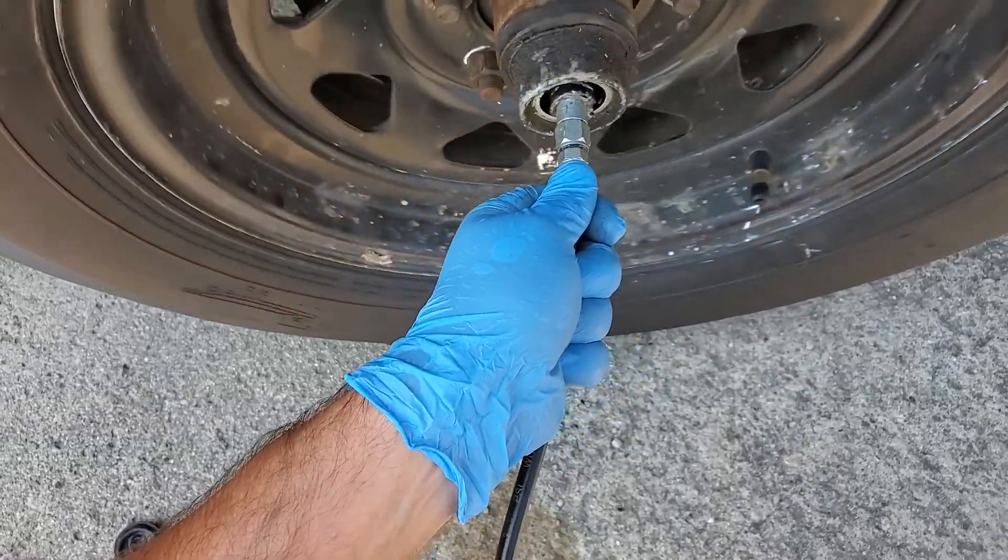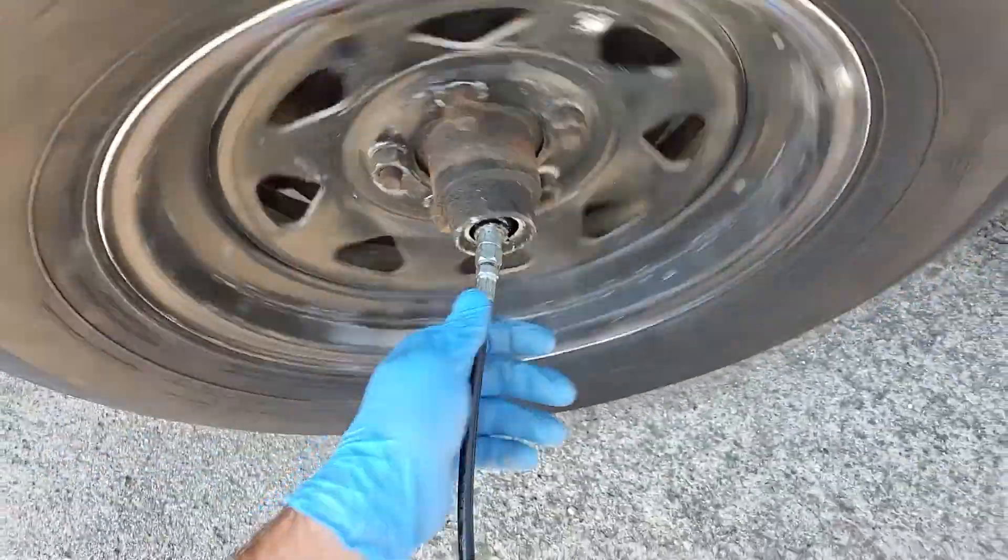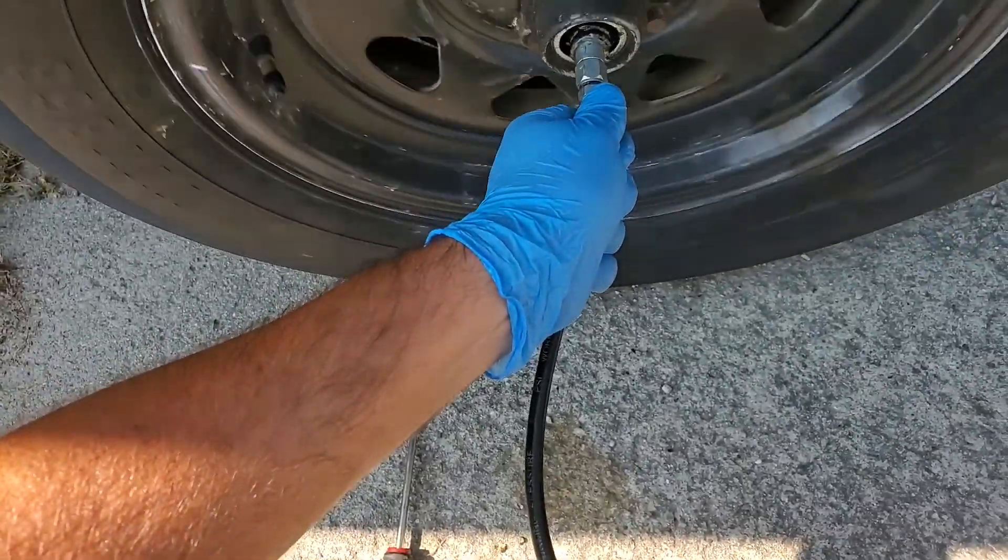You want it spinning while you do this so that it distributes the grease through the whole bearing. If it's been a long time since you've done this, you may want to go ahead and have a fresh tube of grease on hand. As you can see, this one's taking a lot.